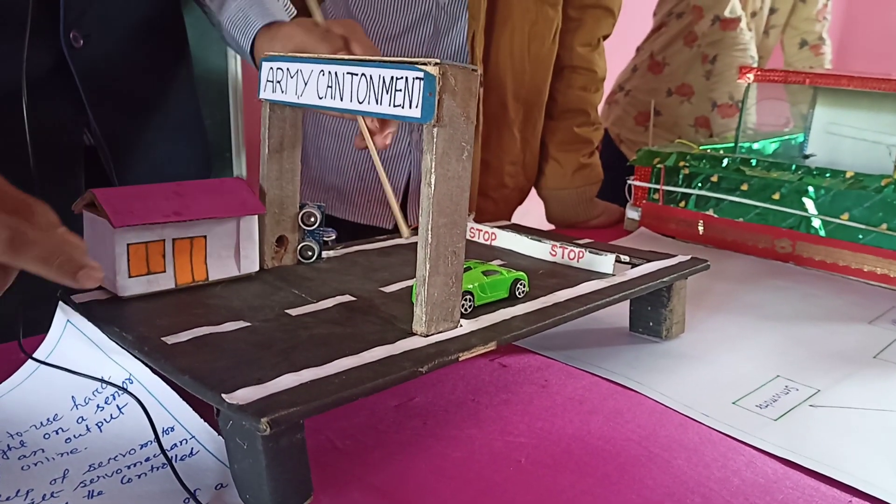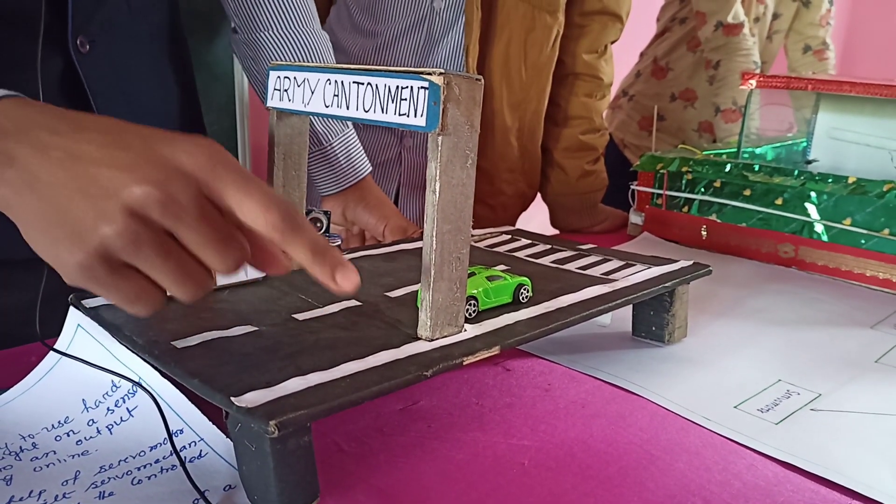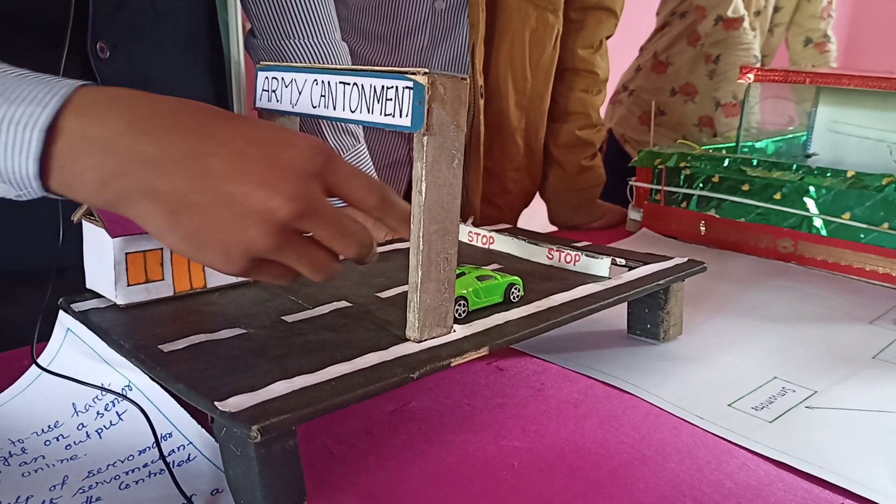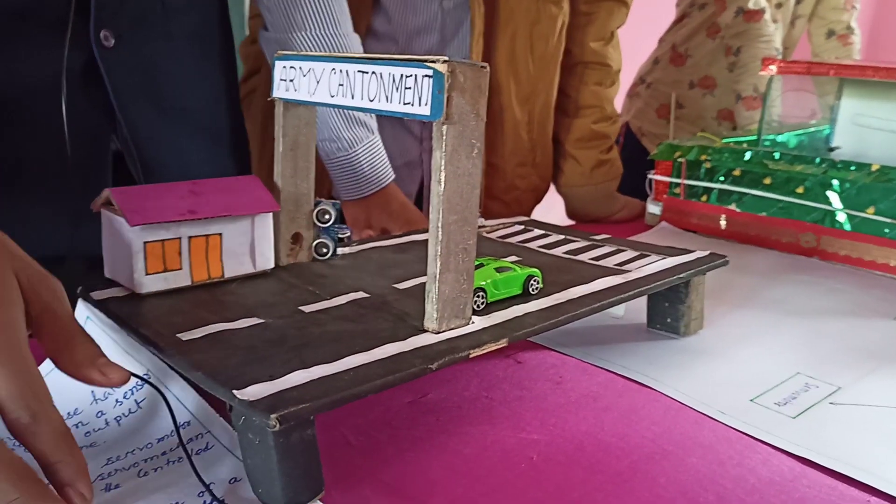As you can see, suppose there is a security guard who has not given permission. One part of the road has stopped — it rises up and the vehicle's return is stopped.